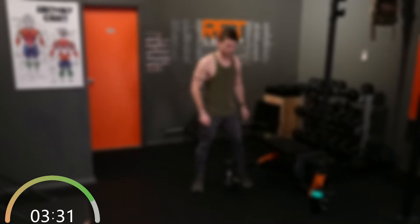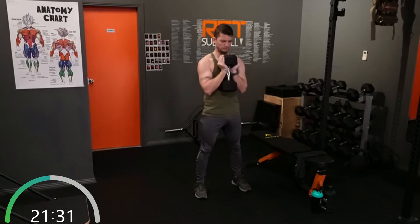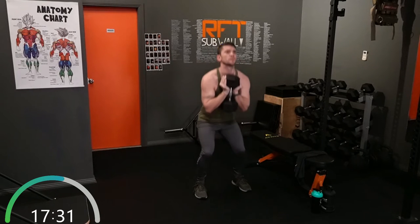Rest. Shake it out. Now we've got our narrow stance goblet squats, 40 seconds here. Alright, halfway there. Good. Control your form, go as safe as you can — make sure we're not rounding out that back.